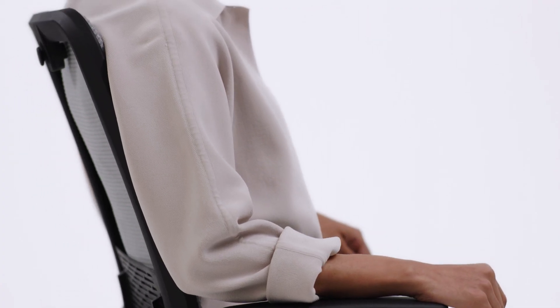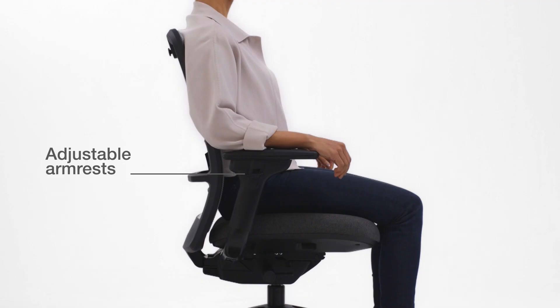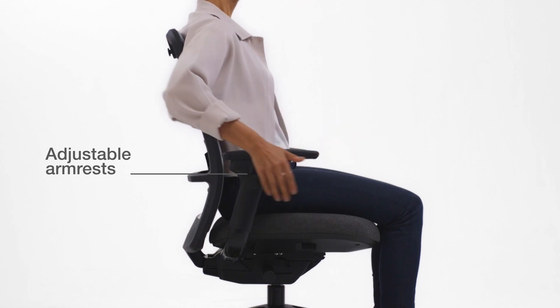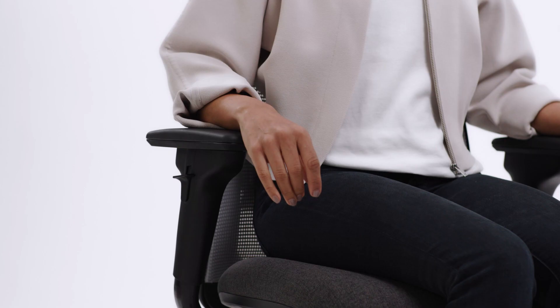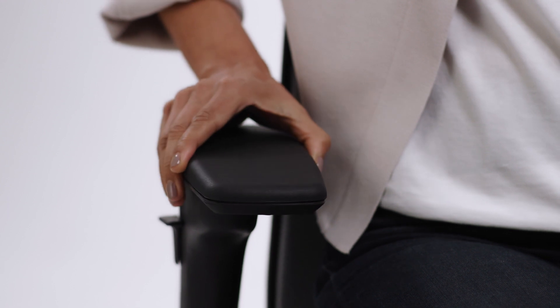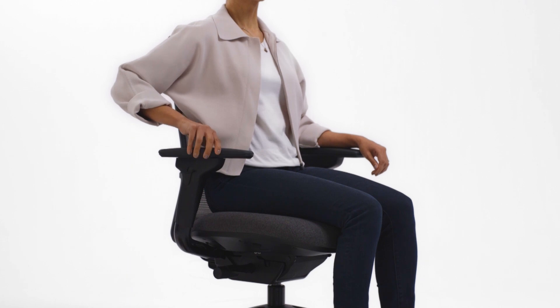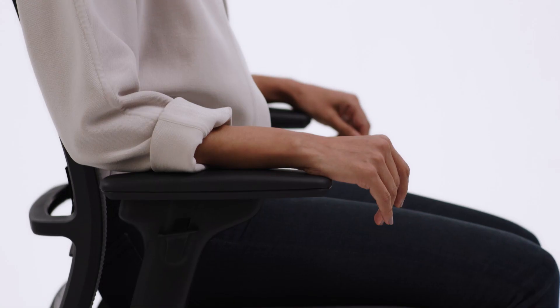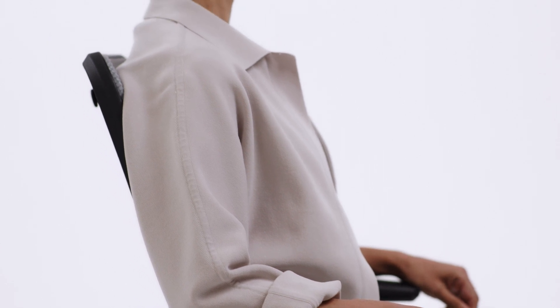While sitting, your arms should rest naturally to reduce strain on your shoulders and neck. To adjust the arm height, squeeze the button, lift or lower the armrest, then release the button. The arm width, pivot, and depth are adjusted by grasping the arm caps and pushing in or out, forward or back, and side to side. The proper positioning is when you can sit with your arms at your side with your forearms parallel to the ground without your shoulders being hunched.